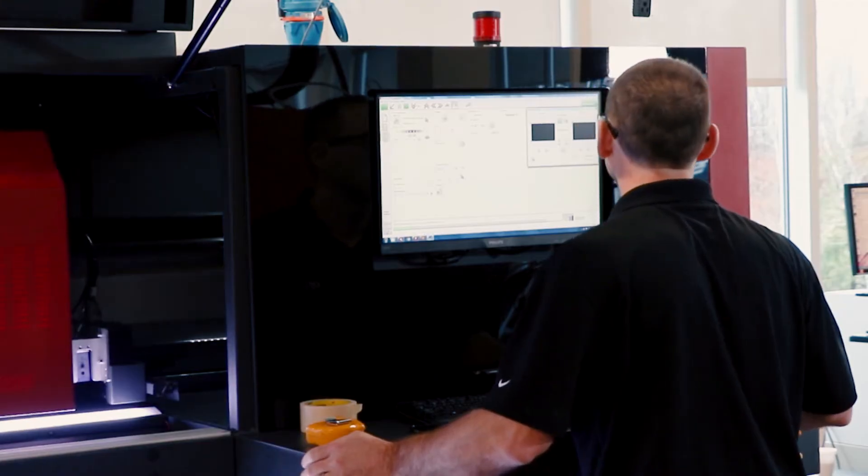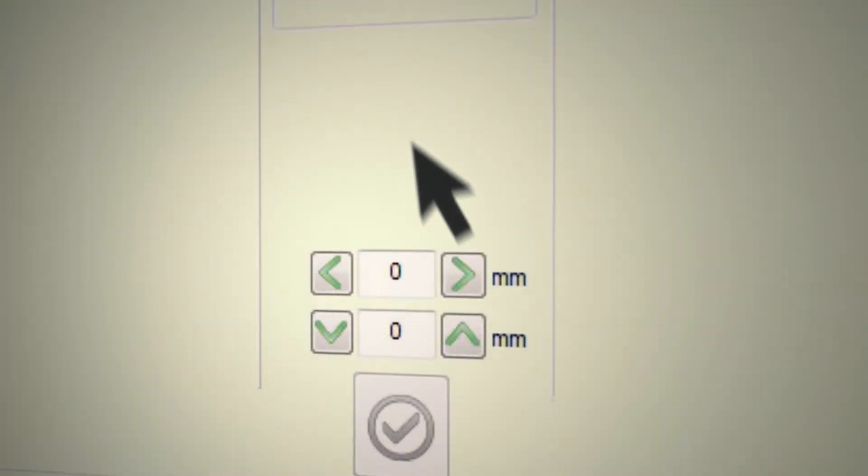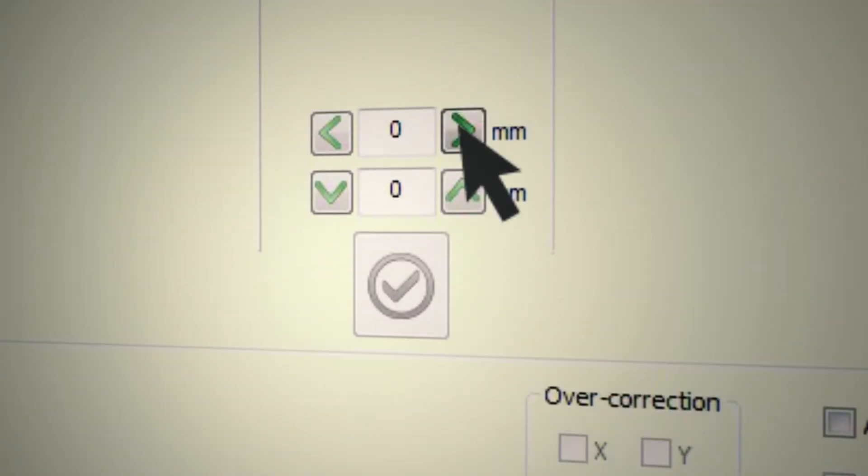With the EFI Pro 32R, the operator can make adjustments on-the-fly without interrupting printing.